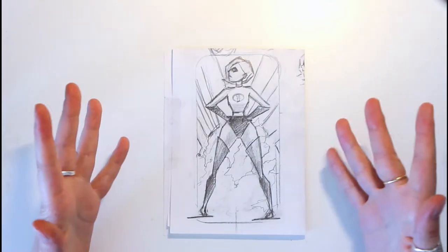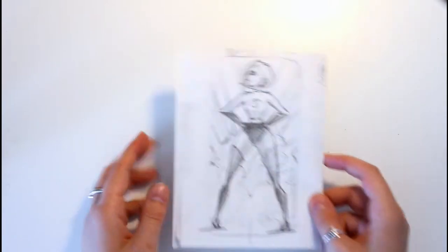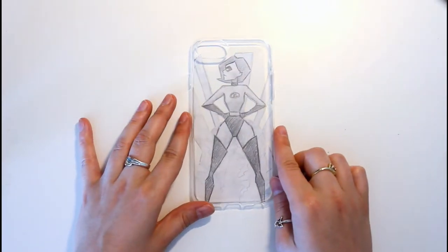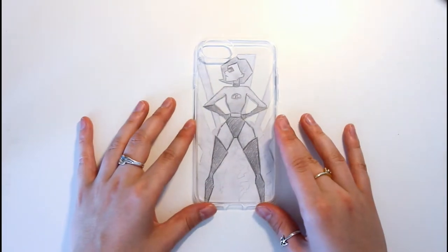First I made a few concept sketches and this is the one I decided to stick with. I then drew a cleaner version of it and cut it out to make sure it fit properly inside the phone case, because this is what we're gonna do with our final drawing.